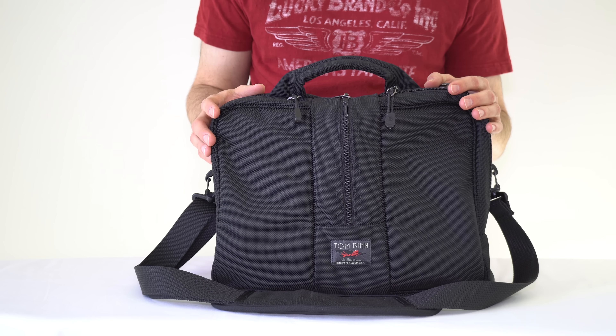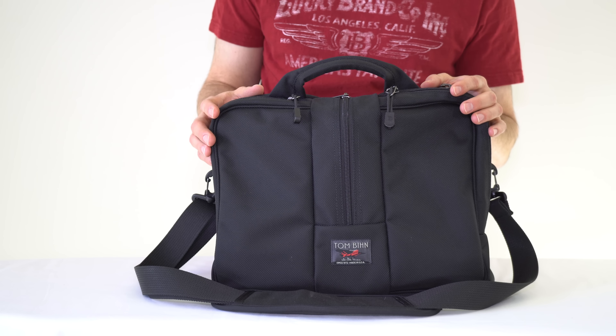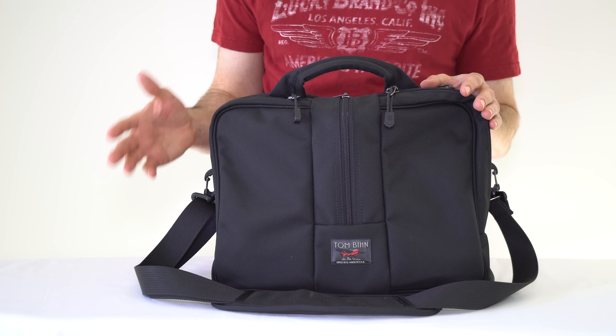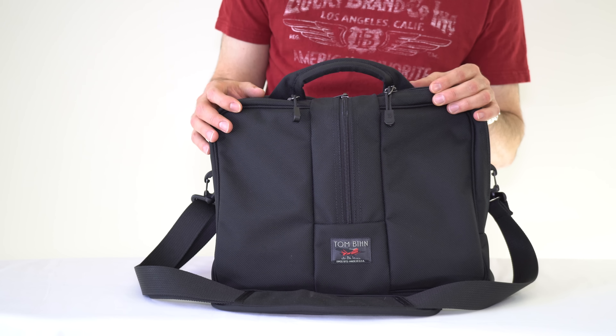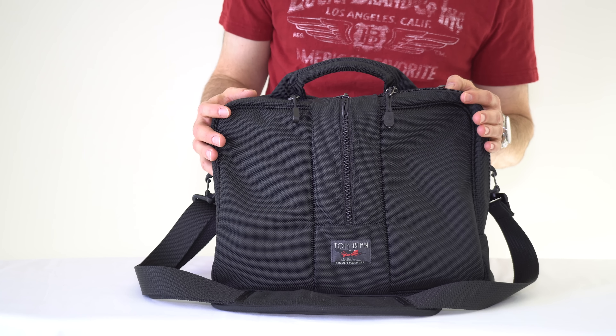This bag is $160. It comes in several colors — I'll put a link below to the website where you can check all the colors out. There are seven current colors and five colors coming, at least at the time of this video. There's black, gray, orange, green, blue, and then a kind of checkered pattern, which is a slightly different material.